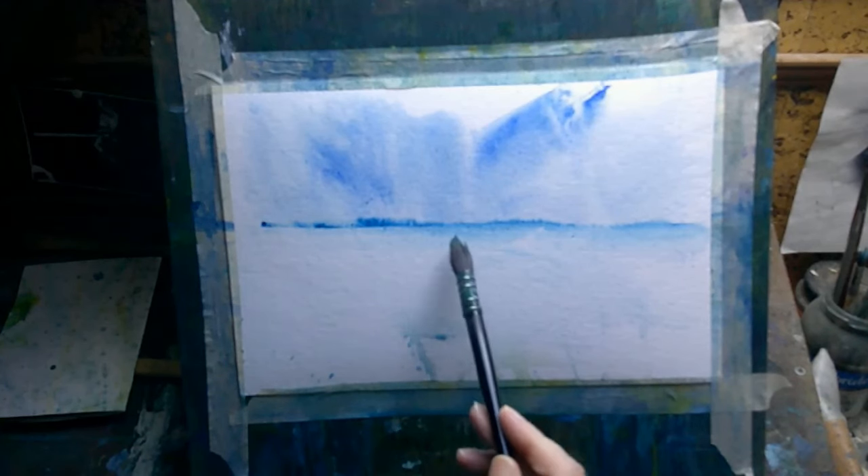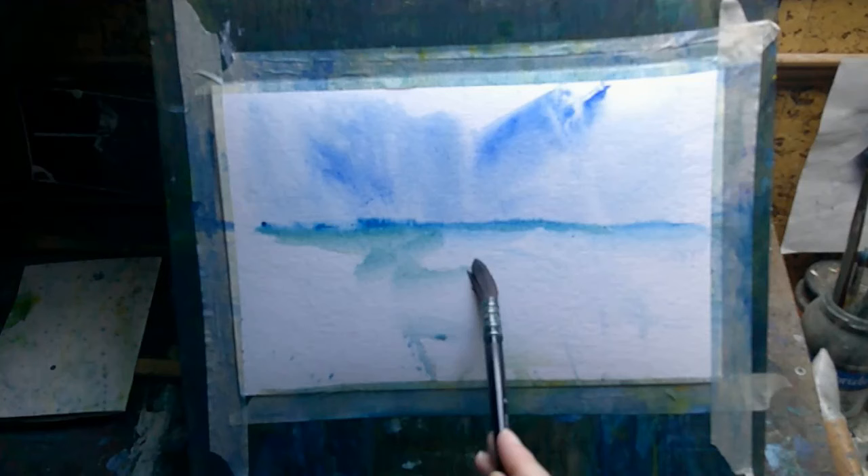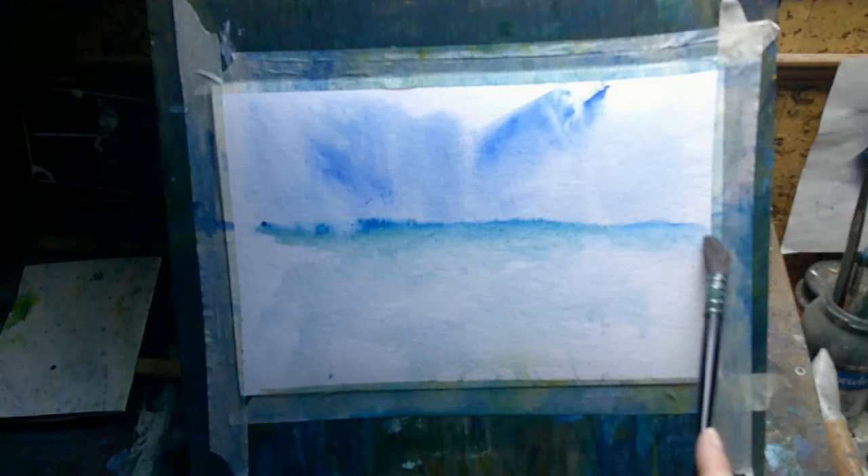Hi, welcome to today's video. My name is Paul. This week I did a lot of different landscape drawings and paintings using a lot of different media. I did a video on my Patreon page showing some of those different landscapes and talking about the different media that I used, but for this video here on YouTube I thought we'd just focus in on one of those paintings.